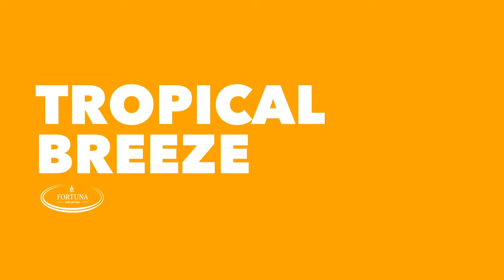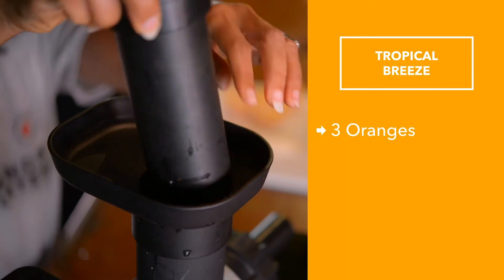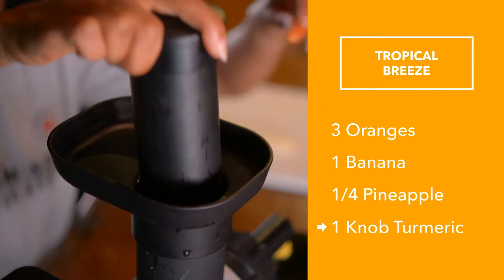Here's a refreshing recipe called the Tropical Breeze, perfect for the summer months. This recipe uses three oranges, one banana, a quarter pineapple, and one knob of tulip.